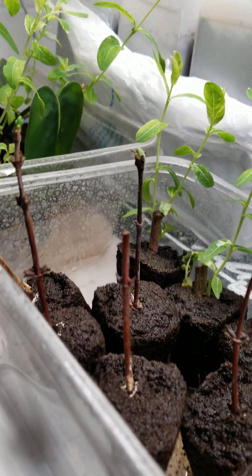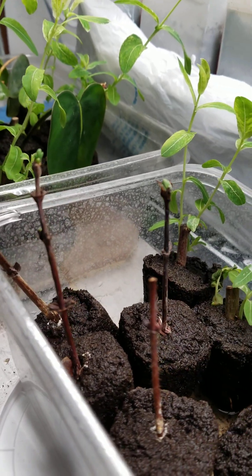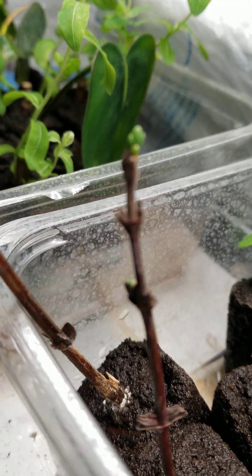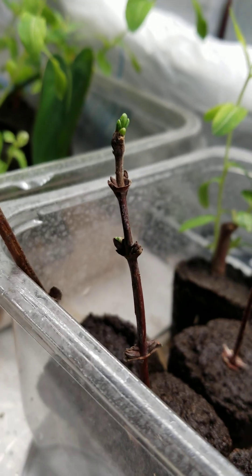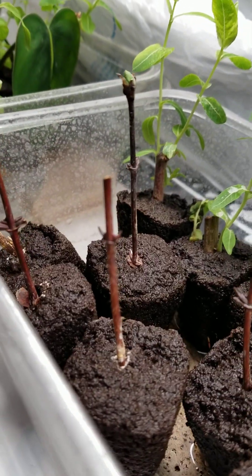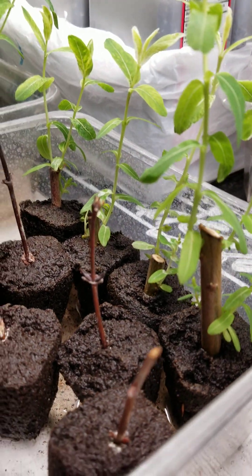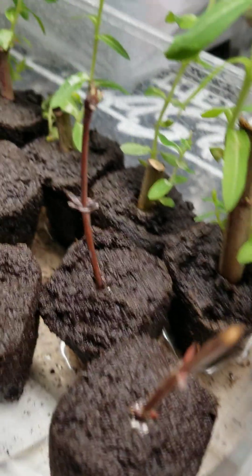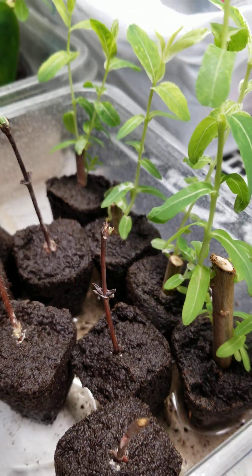Today's update: three of the Indigo Gems are definitely opened up, and it looks like the first one with lower internodes is finally opening up. That's awesome. Only this one here is not. And of the two Indigo Treats, that looks like it's starting to swell, but this one finally is opening up.